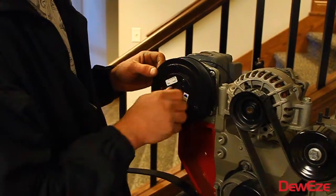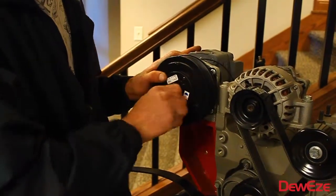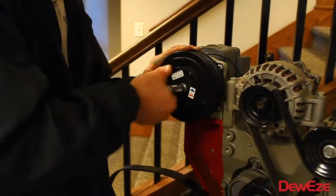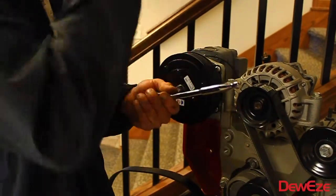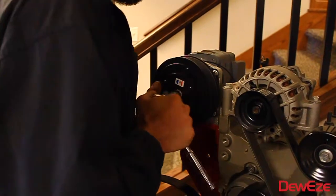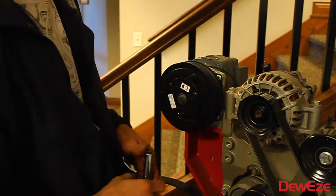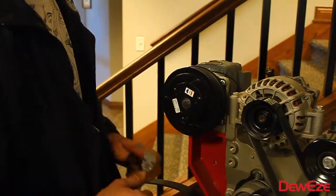Then you reinstall your center bolt. If you have an air ratchet, go ahead and suck that down — that's perfectly fine. Anything to make sure that you got it good and seated up tight.